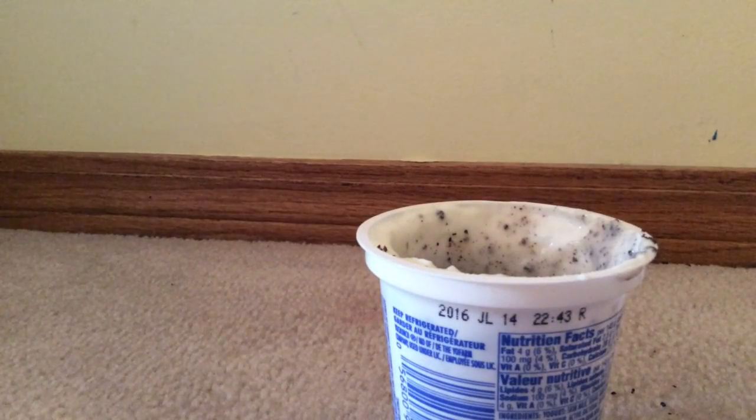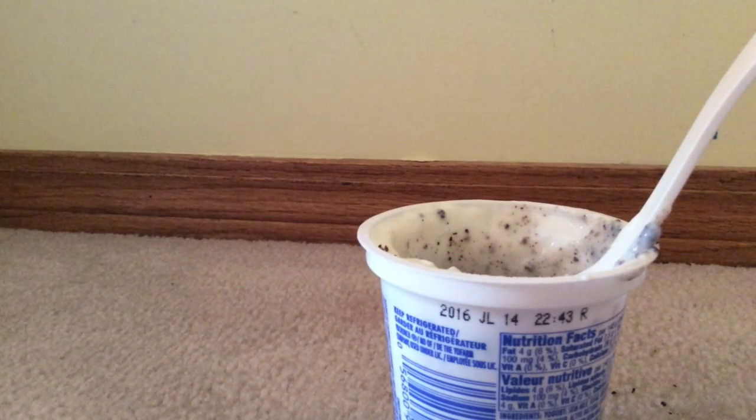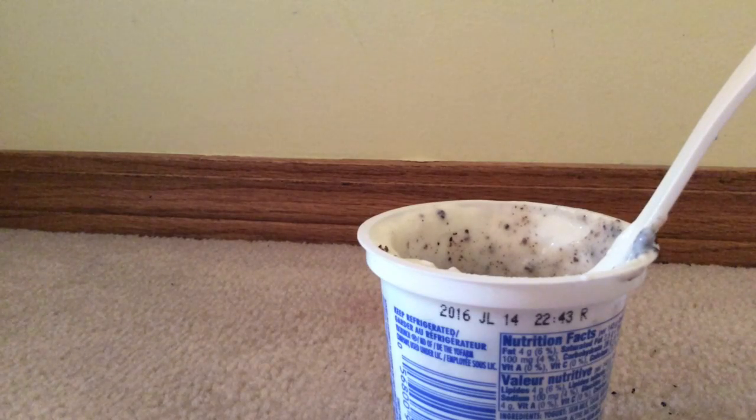I'm gonna taste it again. It starts off with a taste of just yogurt, but at the end you can really taste all the Oreos. I'm gonna finish this off off-camera and then I'm gonna tell you what my end result is, how I like it, and what my rating is.